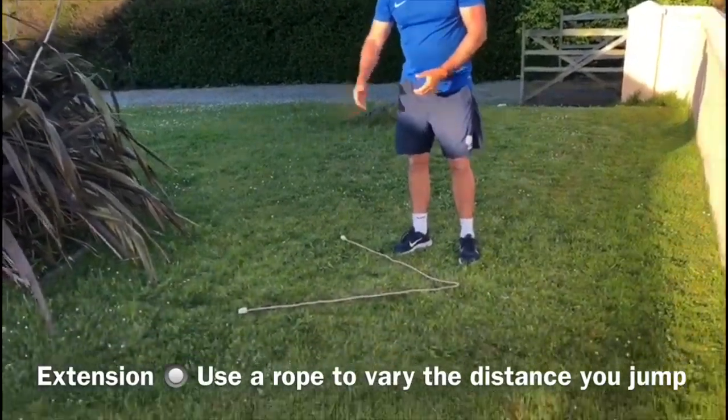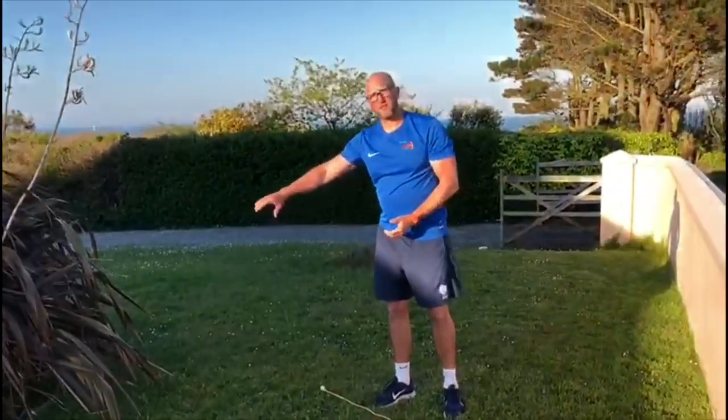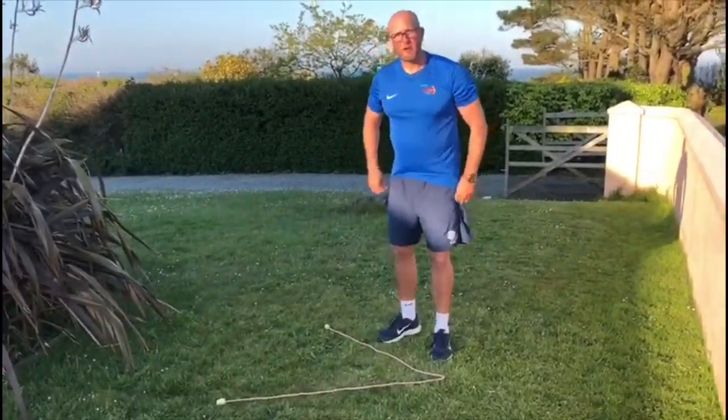To make this a bit more challenging, you can have a skipping rope or something similar, starting with a smaller distance and working to a greater distance, so you can test your own ability.